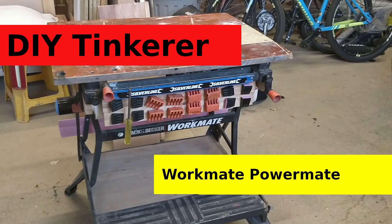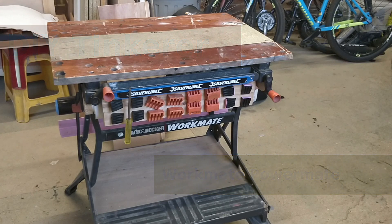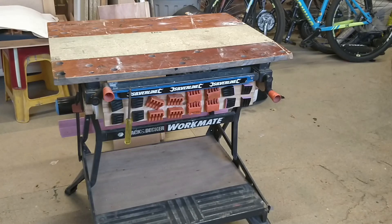I frequently use my workmate with power tools, so I thought I'd like to have a small extension lead and sockets permanently on the workmate that I can coil up when they're not in use, but quickly uncoil and plug in. I want to be able to control both those sockets with a machine on/off switch, so I can control the power tool and the shop vac with the same switch, turning them both on and off.